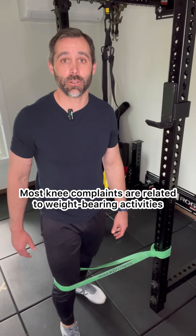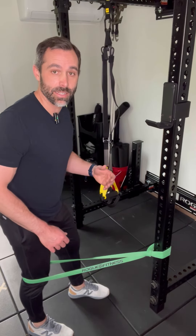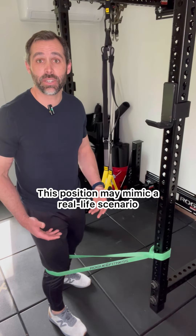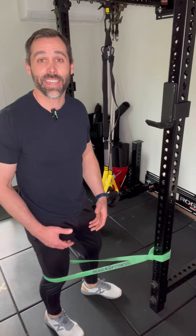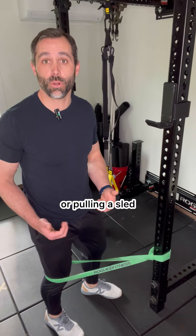Most knee complaints are related to weight-bearing activities, so this exercise offers us the opportunity to train knee extension while the knee is loaded. This position may mimic a real-life scenario more than a seated knee extension. It also translates better to other exercises like walking backwards or pulling a sled.